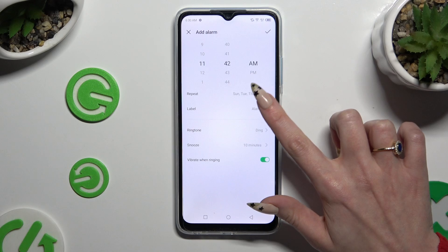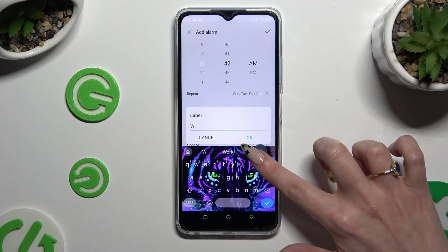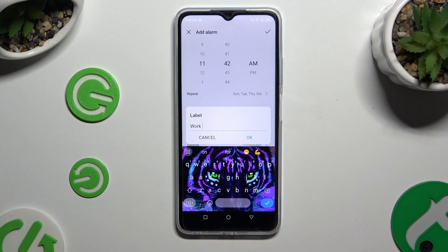Then tap on Label and label your alarm however you want to. To save its name, hit OK.